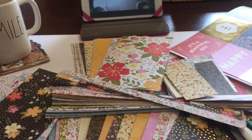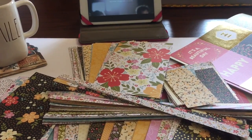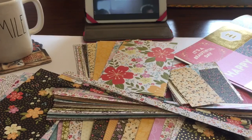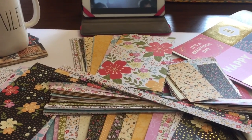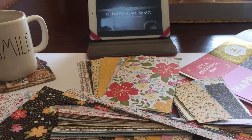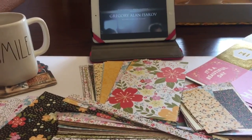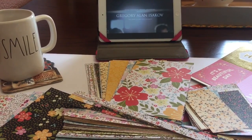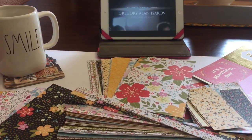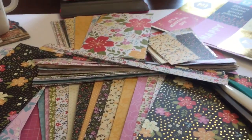Good morning everybody and welcome back to my channel! Today I'm going to talk about the launch of my 2017 craft fair series. I'm just sitting out here relaxing, cutting some paper down for a project I'm working on, listening to music with my coffee and just really having a nice Saturday morning, so I thought it was a perfect time to announce my 2017 craft fair series.